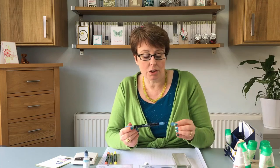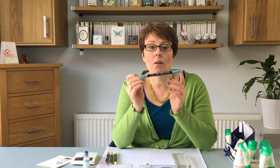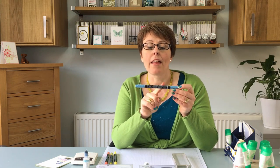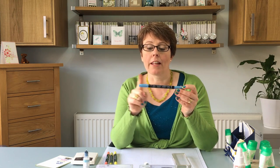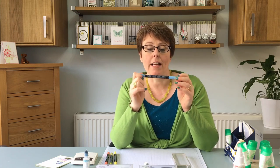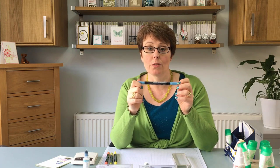Push it back in and that's it done. It's really easy to do. Now just as a reminder, all of our markers need to be stored horizontally like this. There is a central reservoir that keeps both ends of the marker wet so you don't want to stand them on one end because that means one end will dry out.